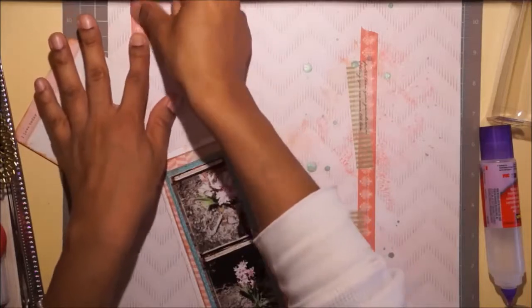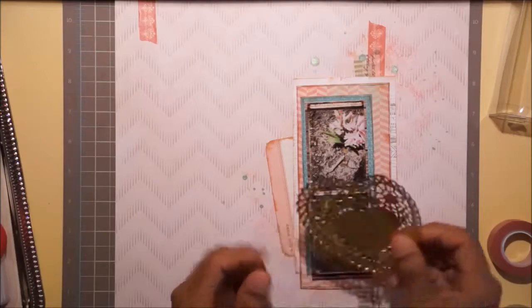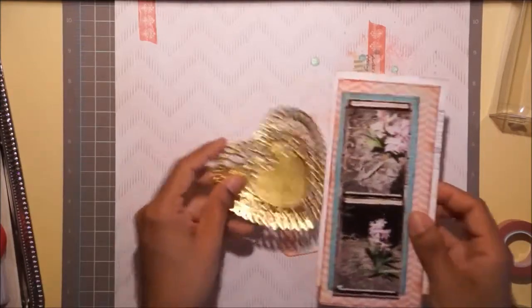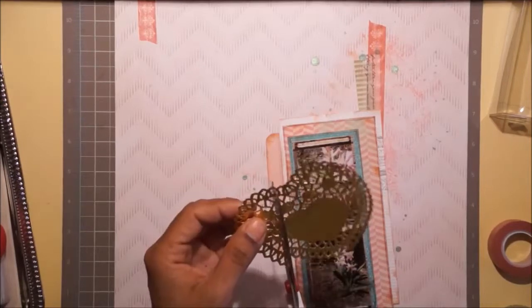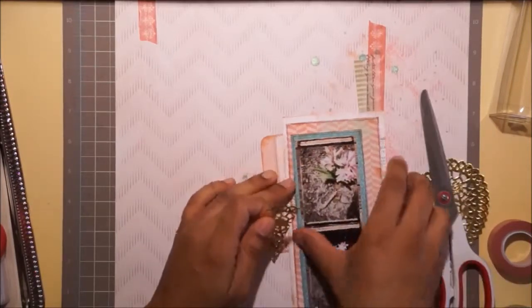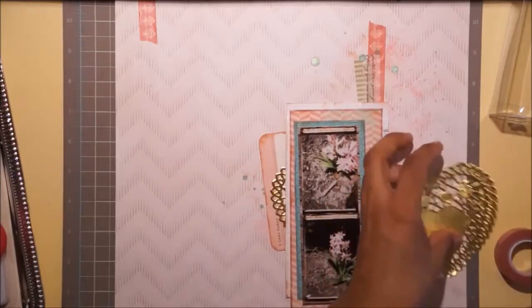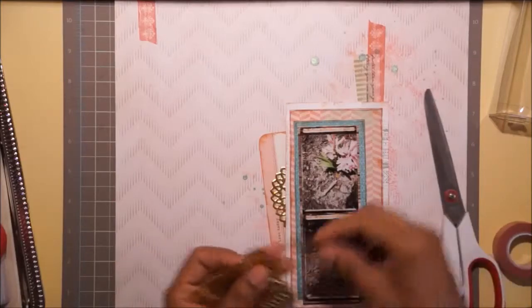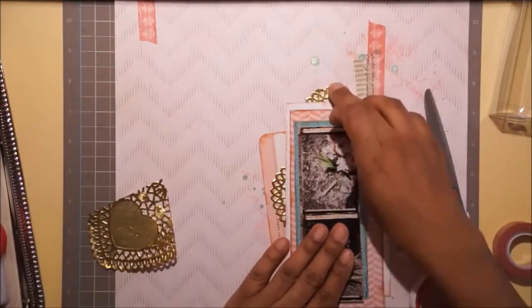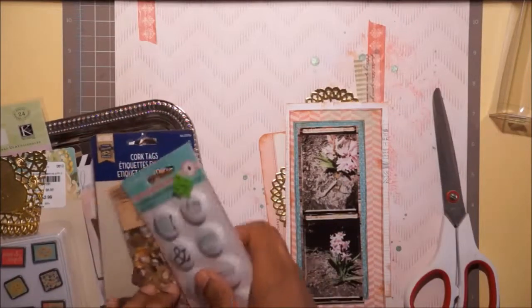This gold heart is from the dollar spot at Target, left over from my son's valentines. There were tags in there and if you refer back to the scrapbook page I'm lifting from, she had different black tags. I didn't want black in the layout - I knew I wanted gold - so I cut those apart and made them into replacements for the tags.